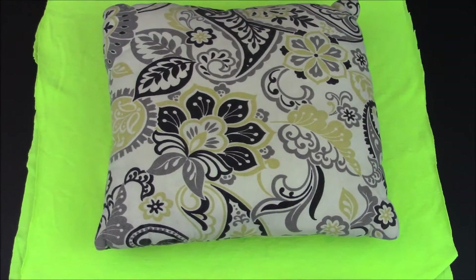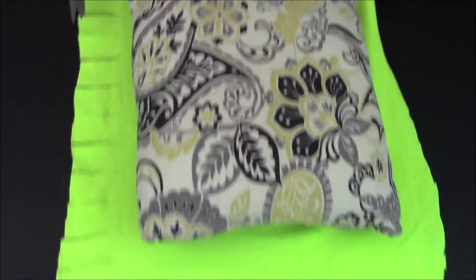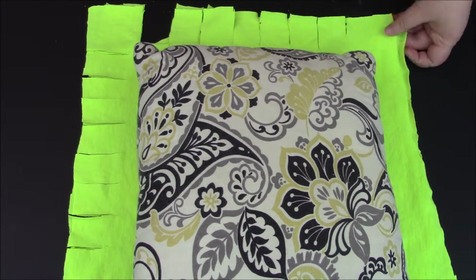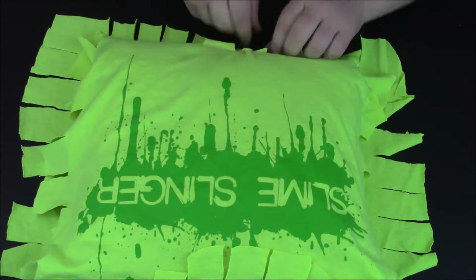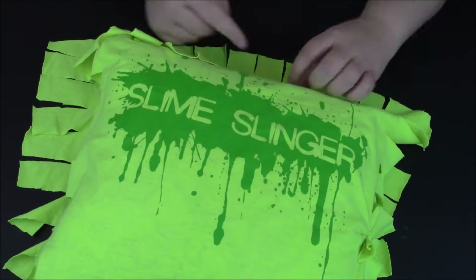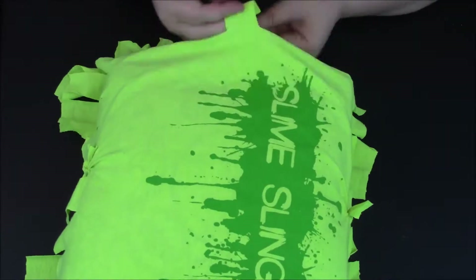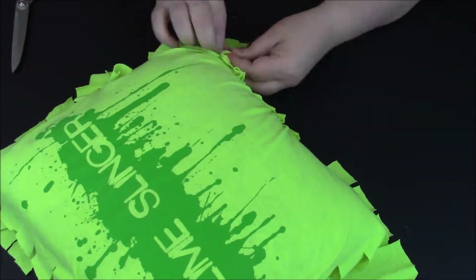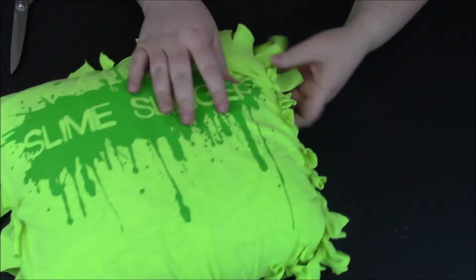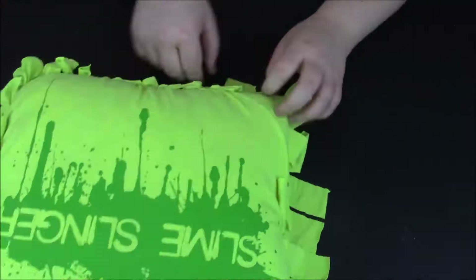I think it'd actually be really fun to have different colors when you do the next part. I put them face together, kind of sandwiched, so that the slits align. I'm just going to do even sizing around the edges, and I tie one kind of in the middle of each side so it really centers it so it's not pulling too much one way or another. Then you go around and tie it all up.